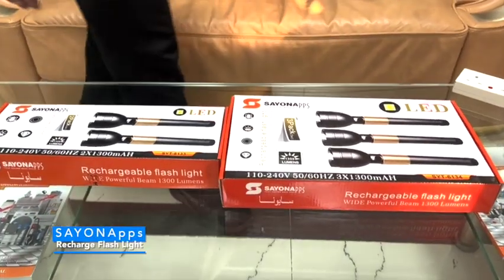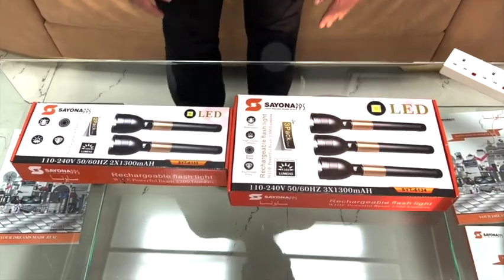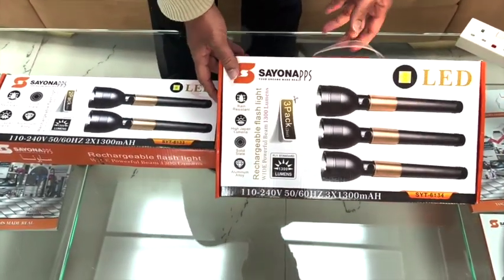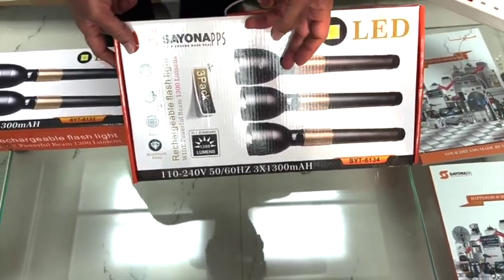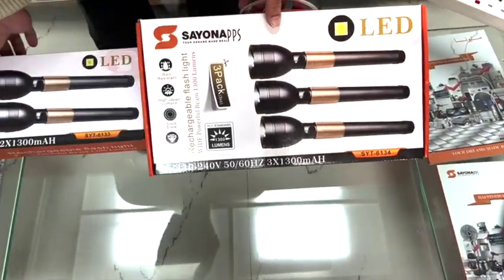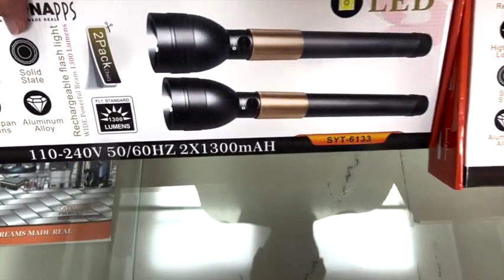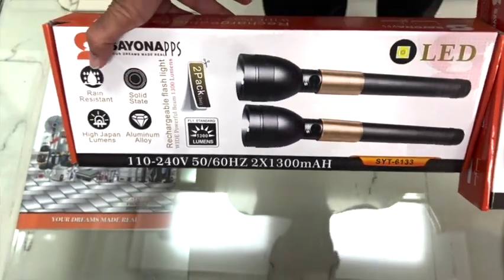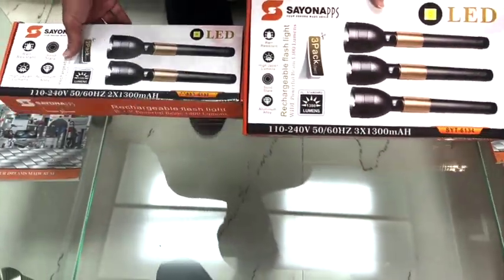Hello friends, welcome. Let us show you our rechargeable flashlight. Here you will see this one comes with a three pack, and this side you will see the two pack — both with three SC batteries. This is the solid state aluminium alloy, rain resistance, high lumens flashlight. Let's do the unboxing and see.